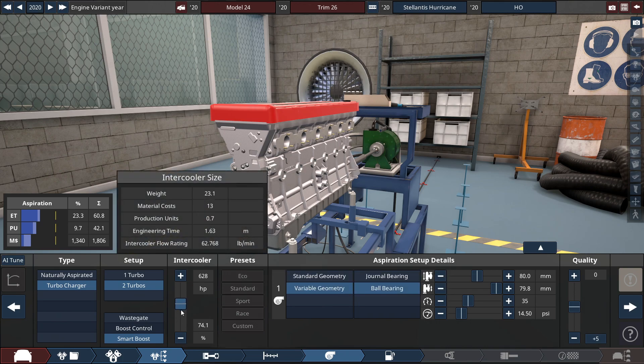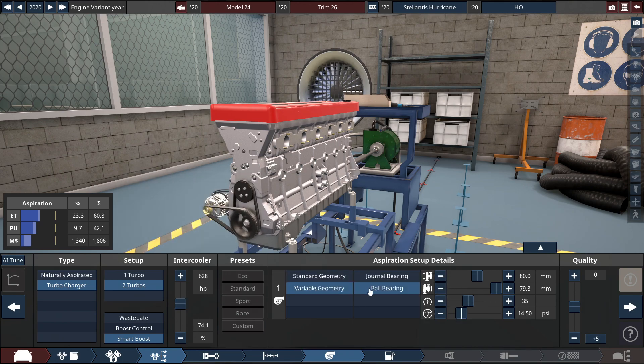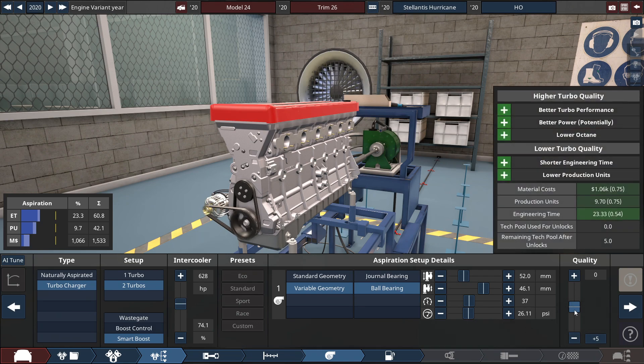For the inner core, I put this to a 628 horsepower with a variable geometry ball bearing setup, with the compressor size set for the first option at 52 millimeters. The turbine size set to 46.1 millimeters. The third section — the compressor AR trim — just 2 clicks up at a 37. And lastly for the fourth section, the maximum boost, we will set this to 26.11 PSI, which is the real-life rating for the high-output engine — with the quality at plus 15 because we have to.